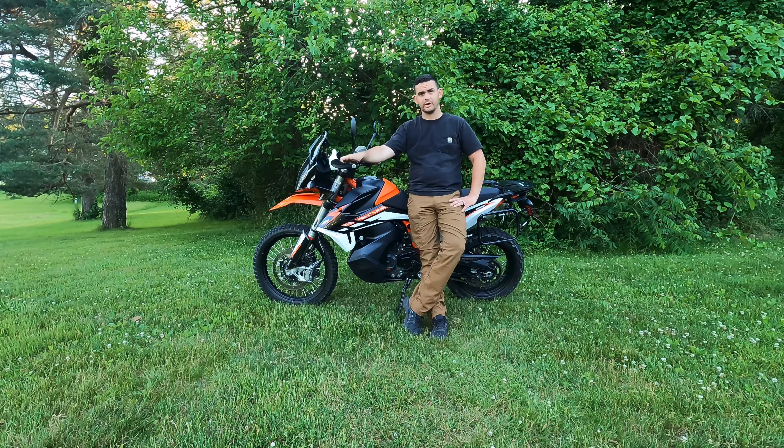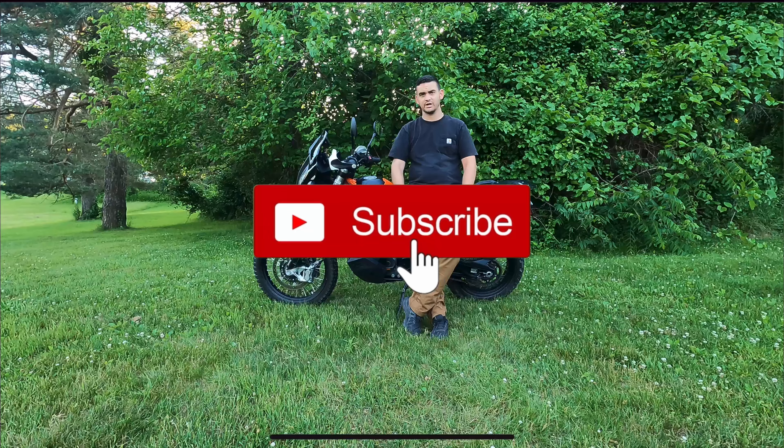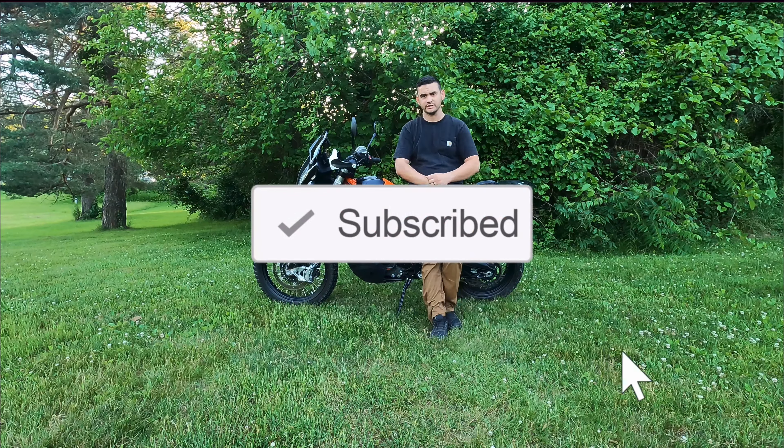Thanks for clicking in and watching the video. If you have any questions, put them in the comments below and I'll answer those as quick as possible. Don't forget to like and subscribe and watch some other videos on the channel. See you next time.